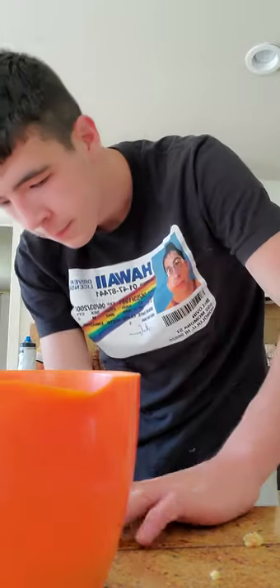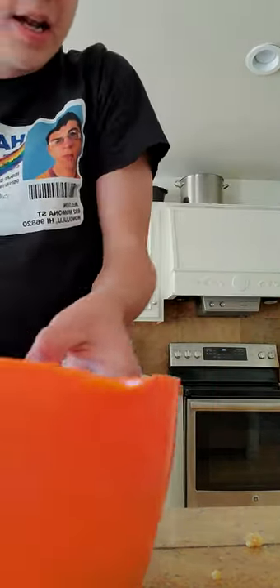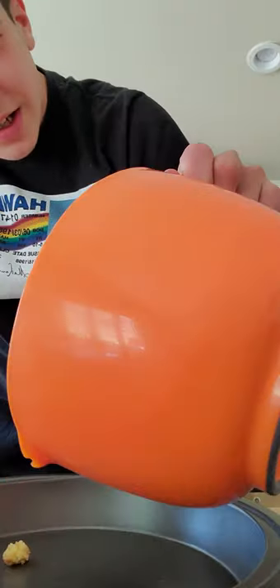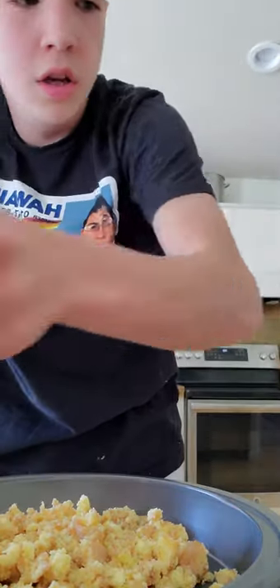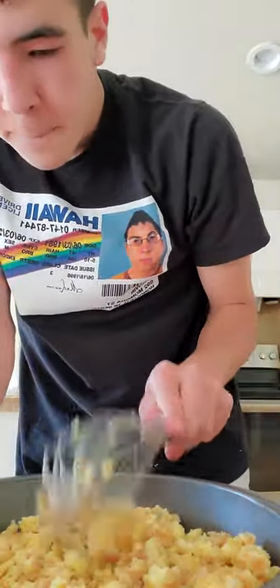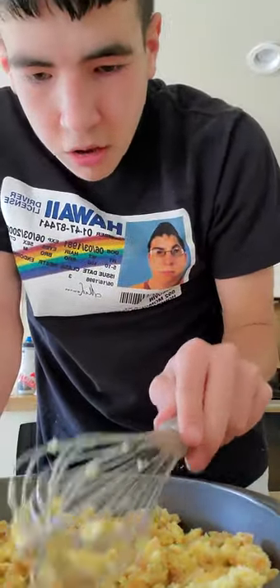You put this donut pie in the oven. First, you get a pan. I've never made this before. Once you smash up all the donuts, put the donuts in the pan and spread it out. Mine won't spread out because I don't have enough donuts.